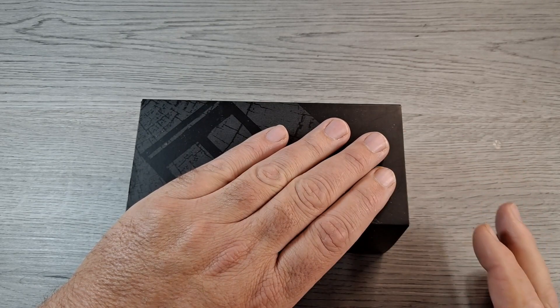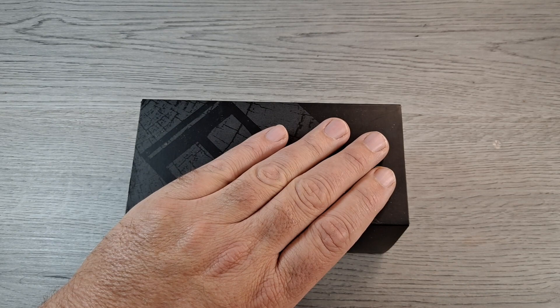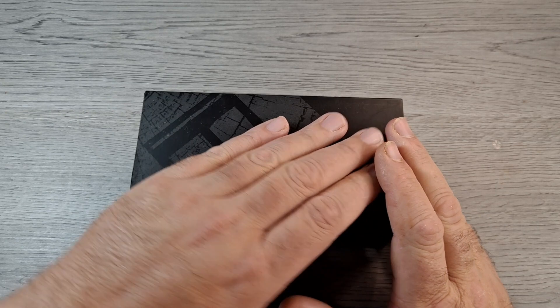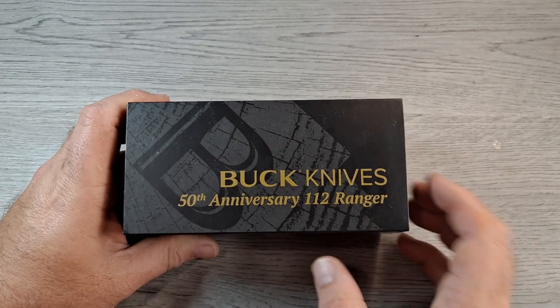I already took it out of the box because it was taped up with a security tape — tamper evident tape — pain in the butt to open. Saved some time. I have not opened this up yet, but it is the Buck Knife's 50th Anniversary 112 Ranger.